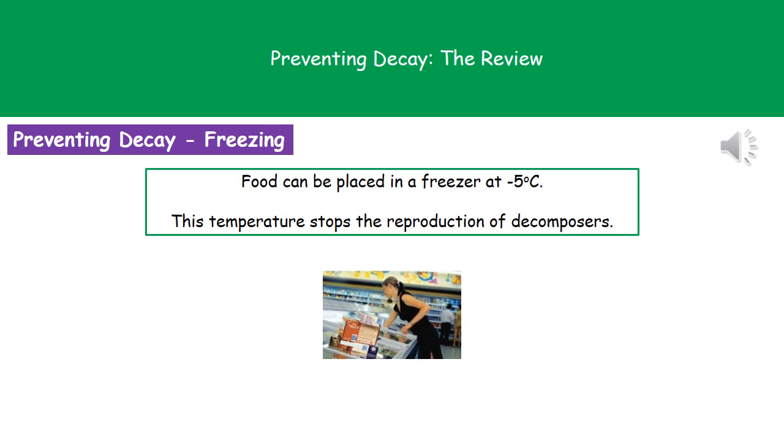The third method is freezing. We've also got freezers in most homes, and we can store food at about minus 5 degrees Celsius. At that temperature, the decomposers cannot reproduce.